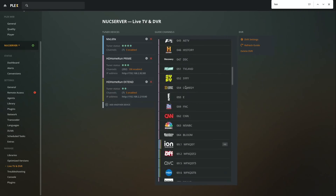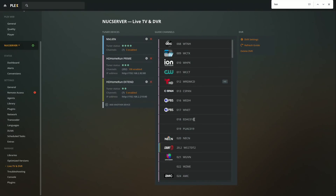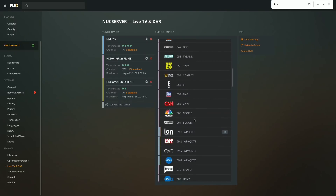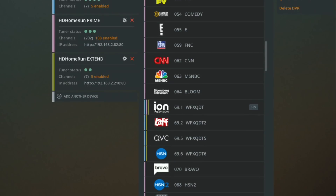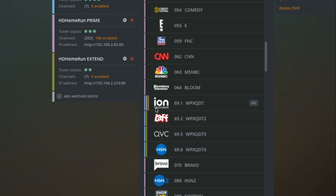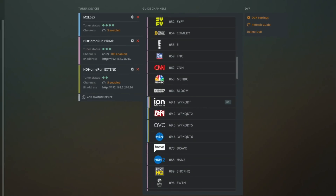Everything is done and we've got a lot more channels here, most coming in over my HD Home Run Prime from my cable system. I also wanted to see if we could map a channel on my cable system to the same one on the over-the-air networks, so that if one tuner was fully occupied we could roll over to the other. I was able to do that with ION TV — it's the only channel available on all three tuners. I set this up off-camera since it takes a while for the guide to rebuild.